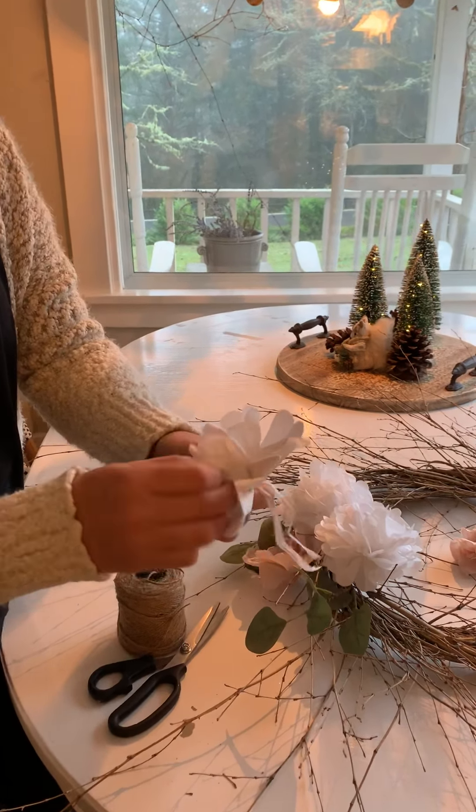I'm going with kind of a neutral soft look here. This little tissue paper flower — I have a tutorial on how to make this on my blog, and I'll just briefly go over it with you.